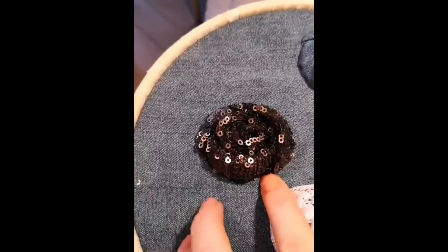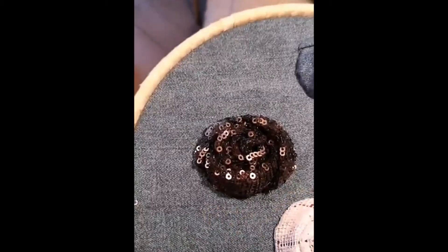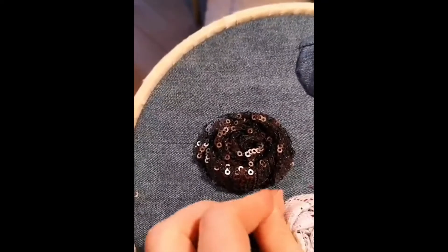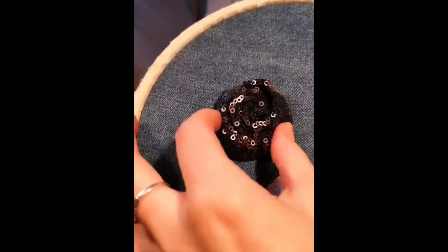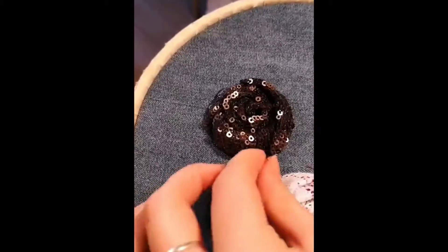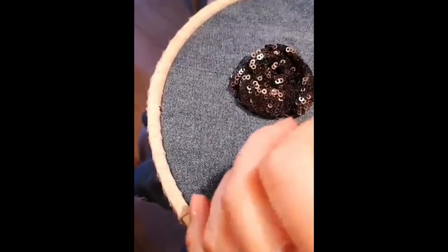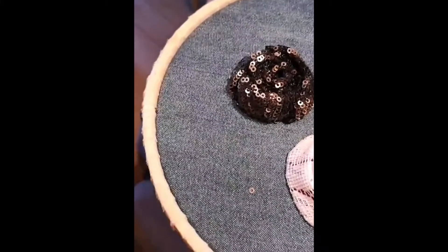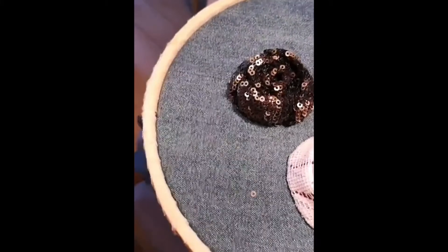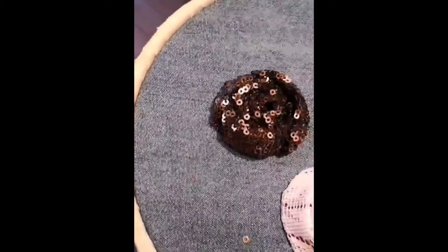Really tucking that end in there - that looks nice and tidy. Get that little squidge in. And there we go!